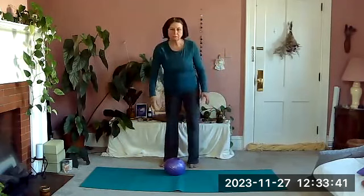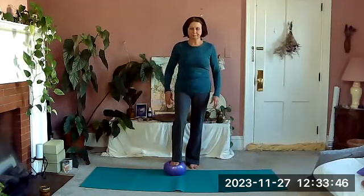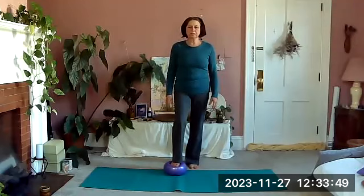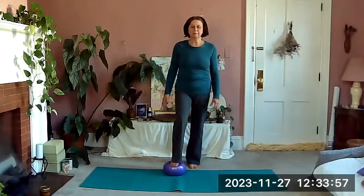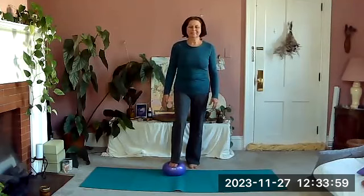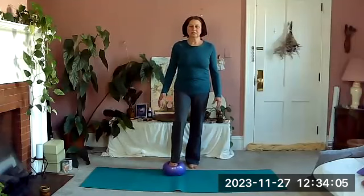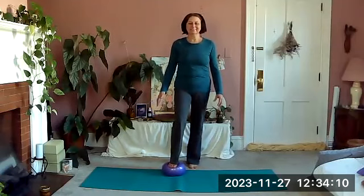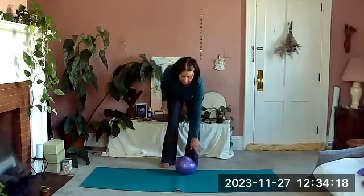Take the ball and put it under one foot — whichever foot you want to start with — and just rest your foot on top of it. We're going to lift and lower our other heel. Just resting your foot on the ball, see if you can pump up and down as much as possible. It's a little challenging because of the stability factor with the ball under our foot. Breathe, and then we'll switch — put the ball under your other foot.